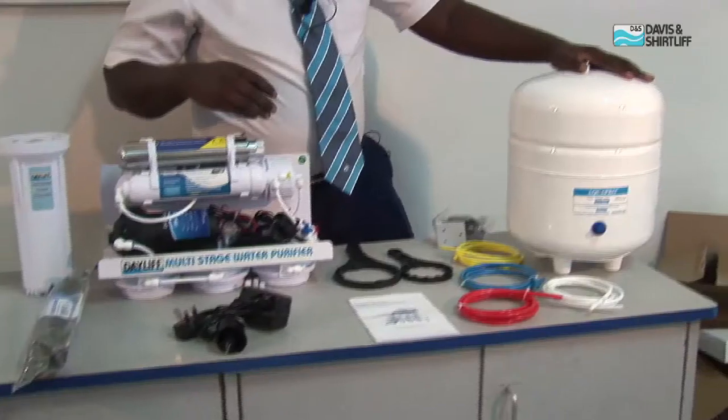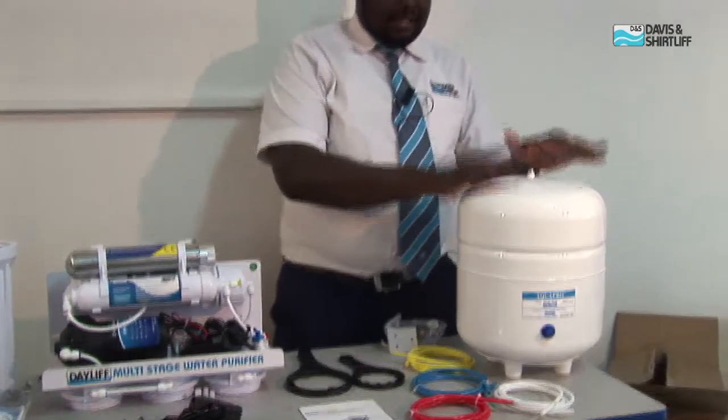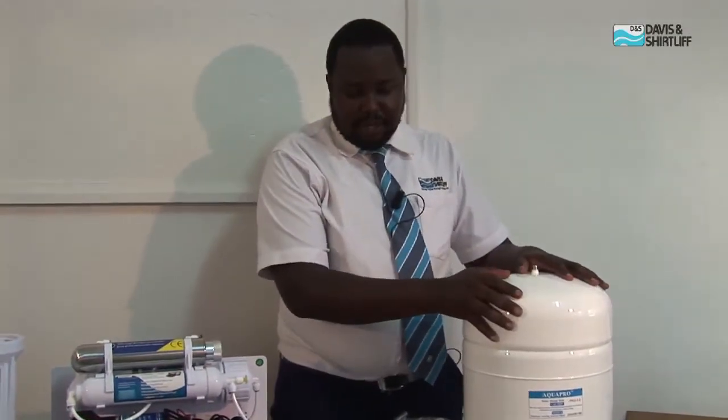It also comes with a 10-liter storage tank. The 10-liter tank acts as a storage unit and at the same time as a pressure tank.